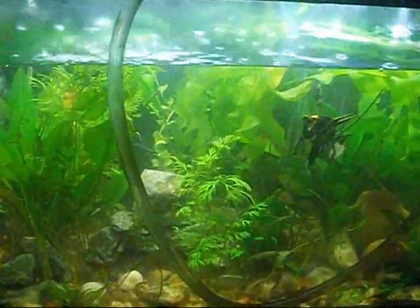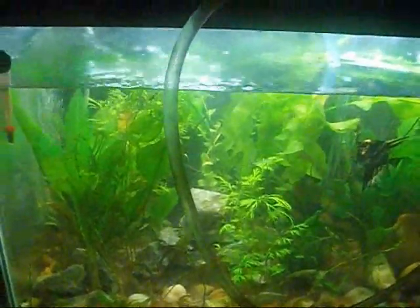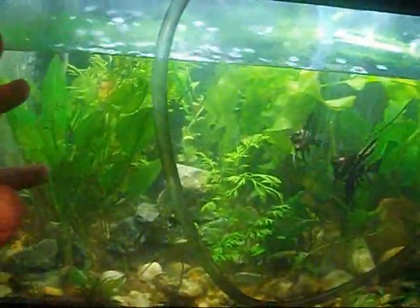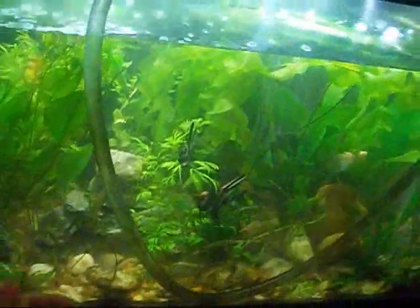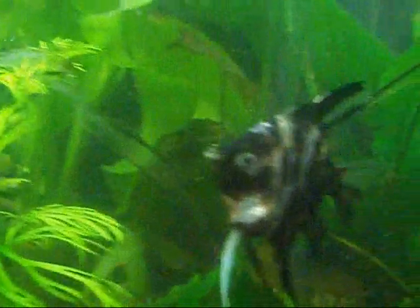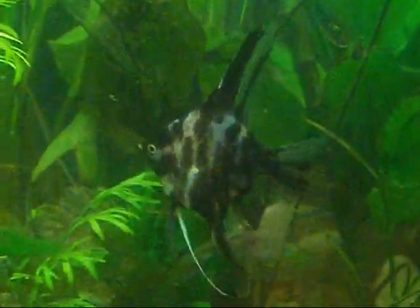And the plants — you gotta do some research on that. But the more plants you have, the better your tank's going to be. Just take a look at my fish. Everything's doing good in this tank, and it's because of plants.